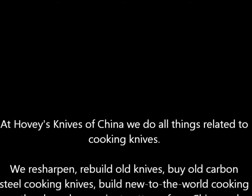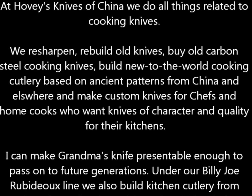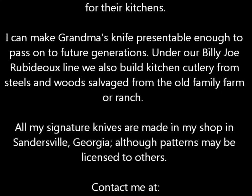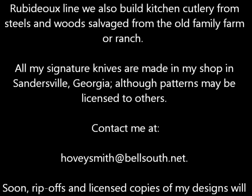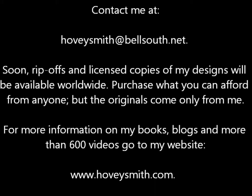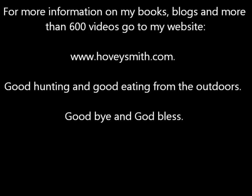At Hovey's Knives of China, we do everything related to cooking knives — you can read about it below. For more information on my books, blogs, and more than 600 videos, you can go to my website, www.hoveysmith.com. Good hunting and good eating from the outdoors. Goodbye, and God bless.